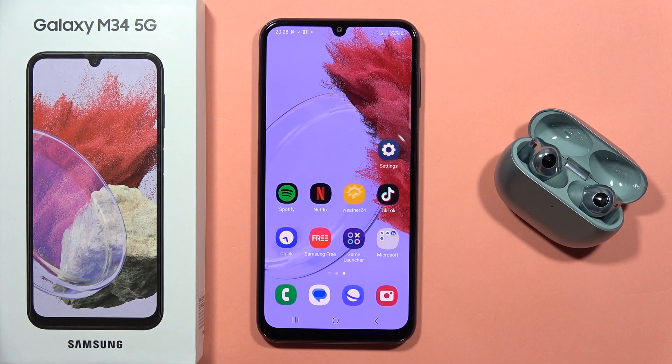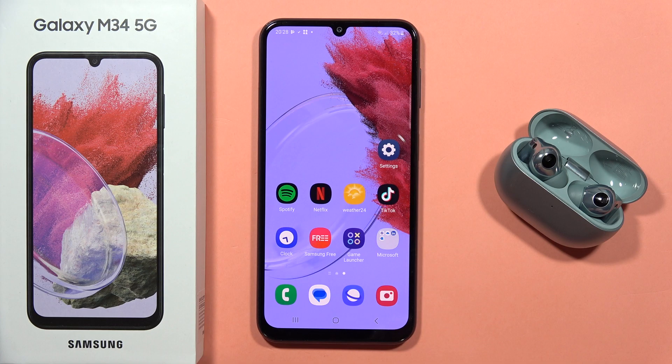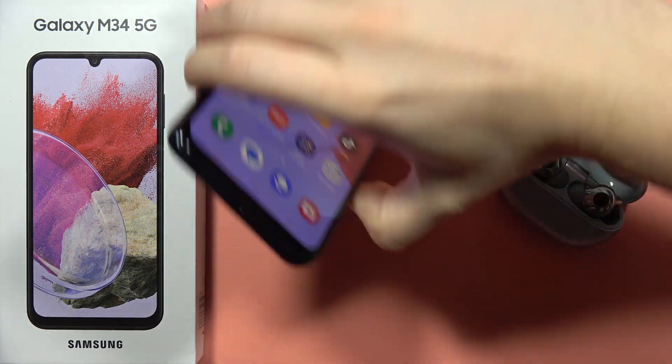Hey, to turn on Dolby Atmos for your Galaxy M34 5G, first you have to plug headphones into your phone. So I'm going to use the wired headphones.